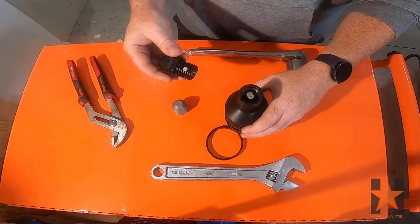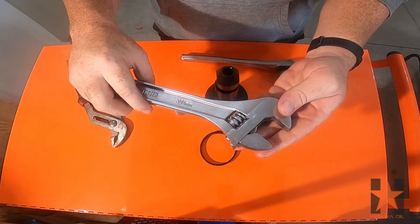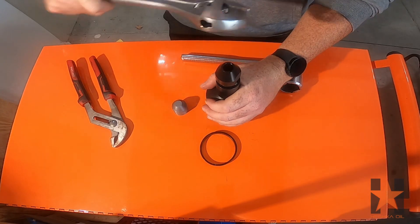Now we can install the retainer nut into the valve body as shown. You can use the adjustable wrench on the flats of the retainer nut. Continue tightening until the retainer nut sits flush on the body of the valve.